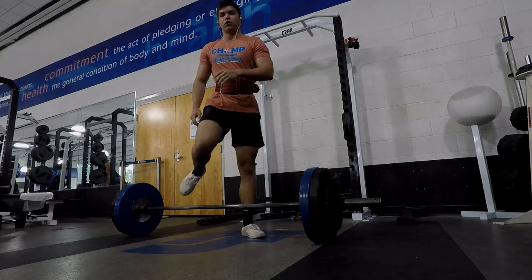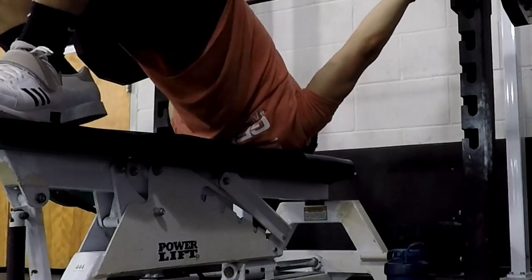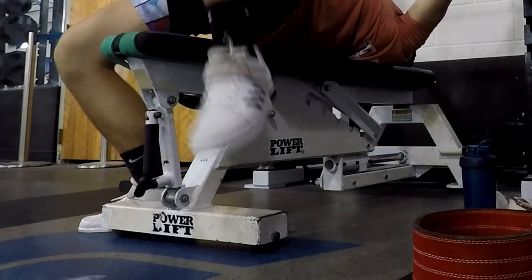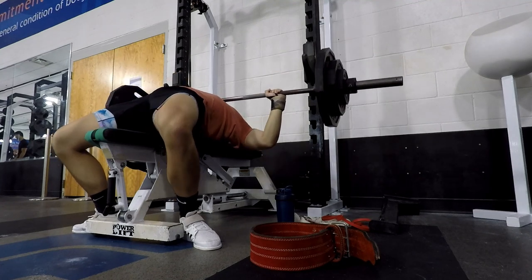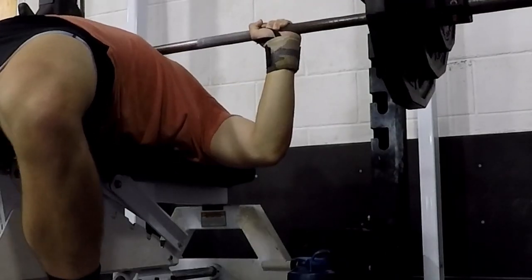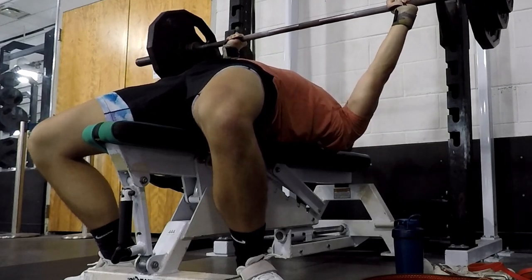Moving on to bench now. One of the first things with bench is obviously getting your grip on the bar — I go pretty wide grip, which helps with a shorter range of motion and helps me lift more weight. There's a ring where I put my index finger. Second, you're placing your upper back into the bench and scooting your feet all the way back. You want to try to get your feet as flat as possible — for USAPL you need to have your heels on the ground. Lift off and stay tight the whole time, keeping your elbows at roughly 45 degrees.